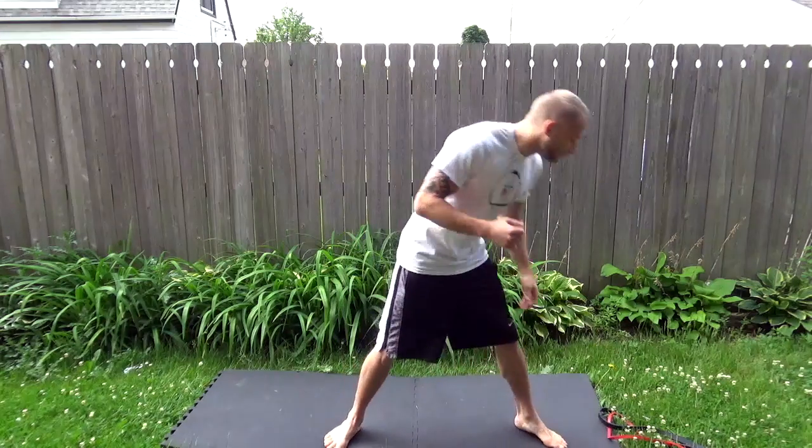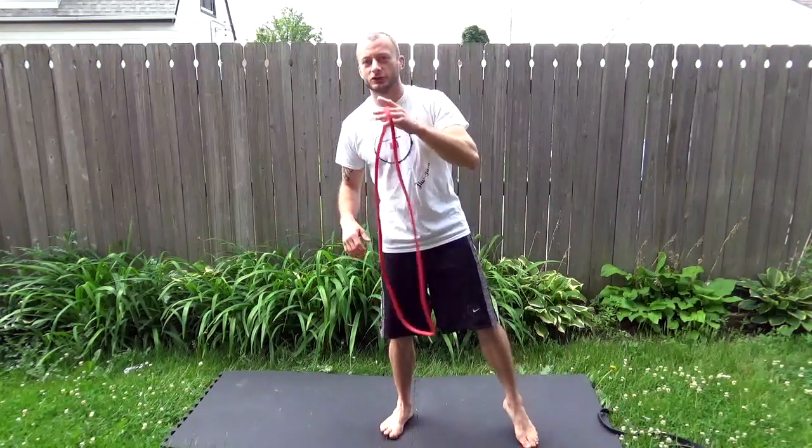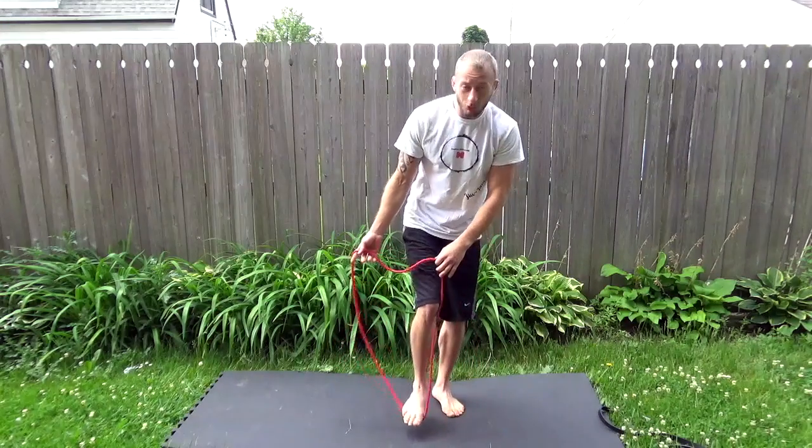Hey guys, first video from Martial Paradise, we're going to work on arms today. We're going to take the long-range bands for the first exercise. We're going to go biceps.